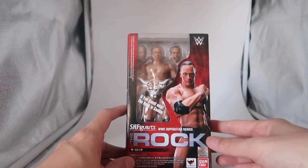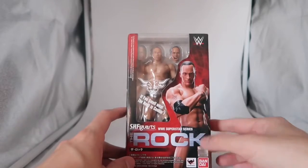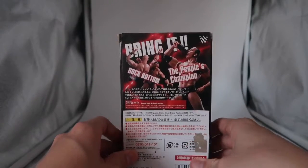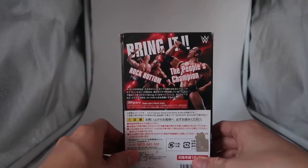At the front there's a nice picture of The Rock and it also says 'If you smell what The Rock is cooking' and his logo. On the sides there's a picture of The Rock as well. On the back it has The Rock's signature move, the Rock Bottom, it says 'Bring It' and the People's Champion.